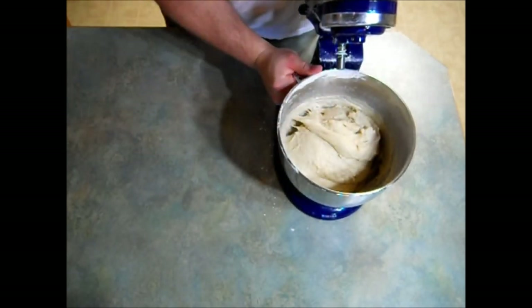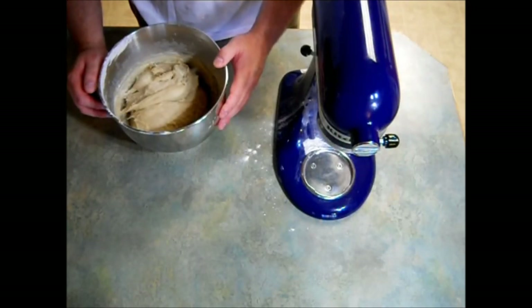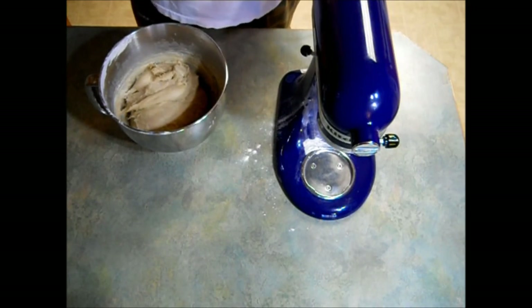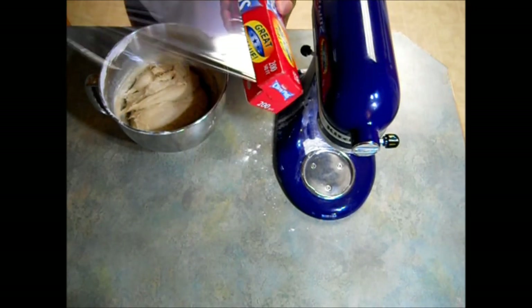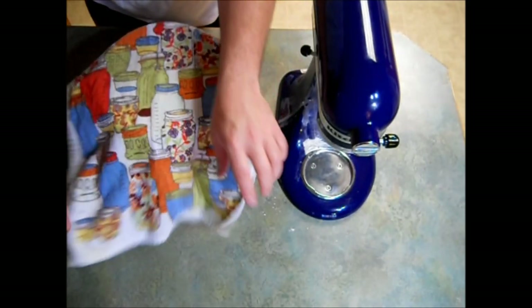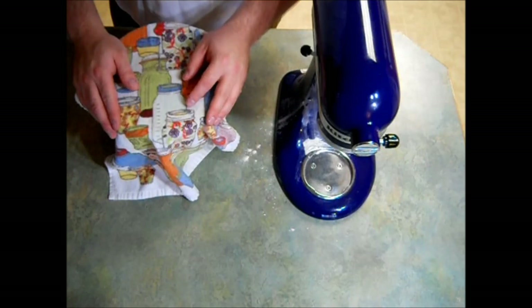I'm going to remove my bowl from Gilbert. Now we just want to let this rise for about an hour. I'm going to cover it with some plastic wrap and also a kitchen towel, and I'm going to stick this in my oven with just the light on for about one hour.